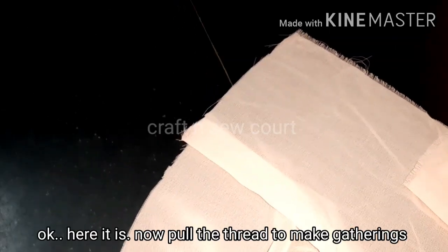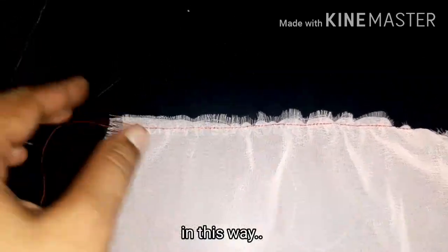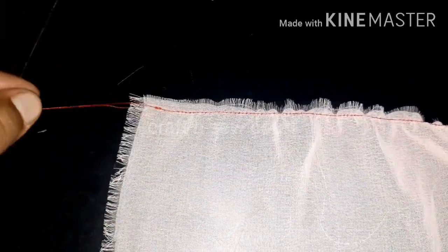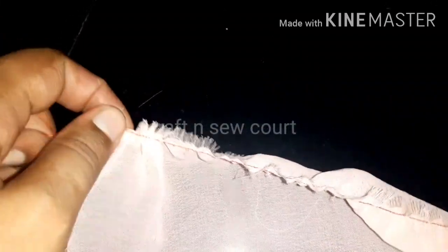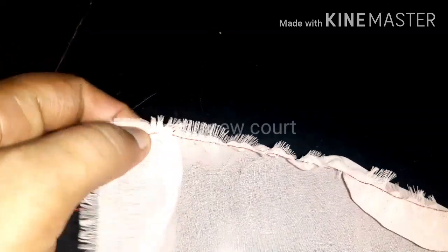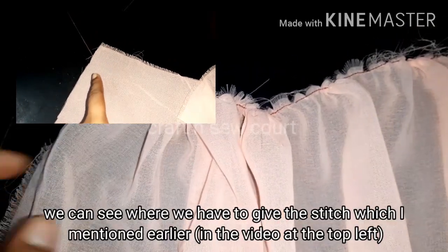Then put it on the top. Then put a little hole in the top, and then put a little bit of the top of the table. Then put a full saree on the top.